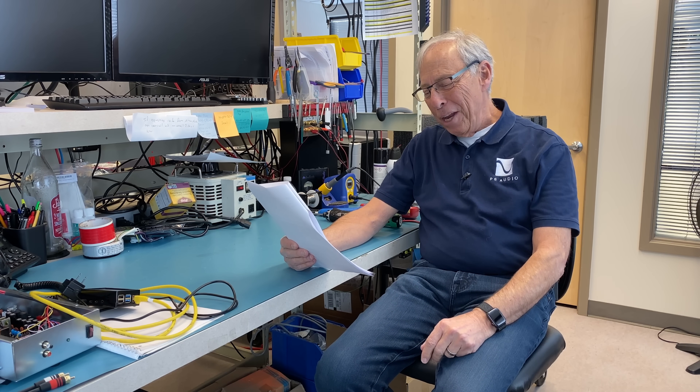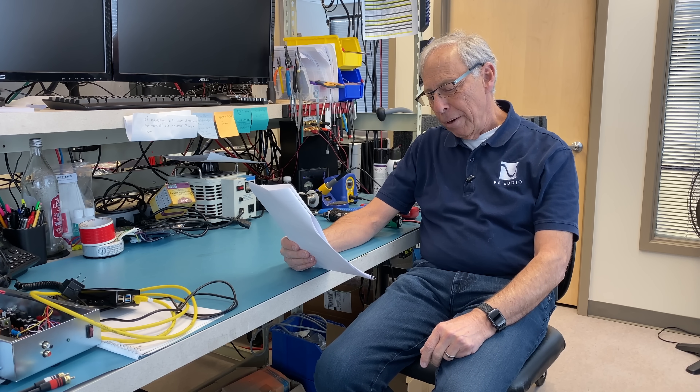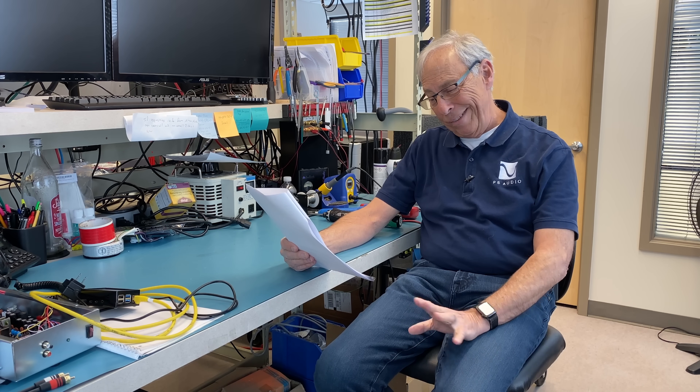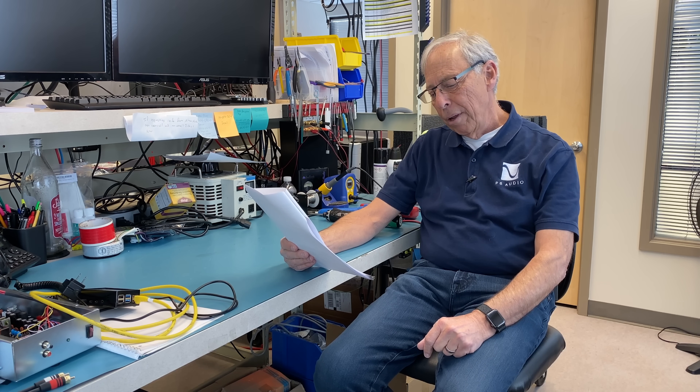Should you upgrade a speaker's crossover? This question comes to us from Jari in Finland. Jari writes: 'Greetings from Finland. I wonder if there is any benefit to replacing stock crossover components to higher quality ones. I have YAMO bookshelf speakers and the crossover seems a bit cheap looking, and I wonder if some easy do-it-yourself component replacements would result in better sound quality, or is it just better to buy more expensive sets of speakers?'